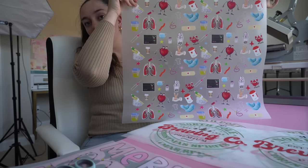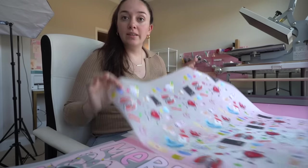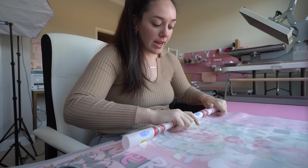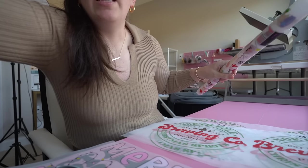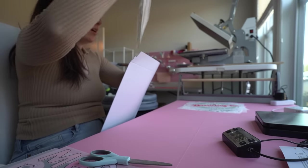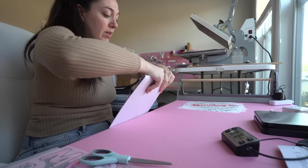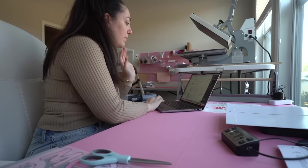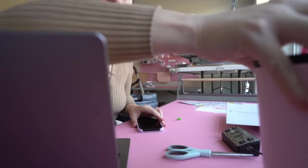This is what a custom DTF transfer sheet looks like — this one is 22 inches by 24 inches, and this customer fit a ton of different designs on it. It gets rolled up and sent to the customer so they can create their own custom apparel. All orders on our transfer website go out in one to three business days, typically one to two. We've actually been really ahead of schedule lately, which has been awesome. I'll have the custom DTF transfer link in the description. I also get questions about our scale from Harbor Freight — fantastic for weighing heavier wholesale boxes.